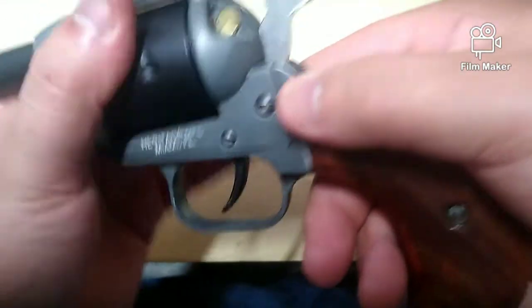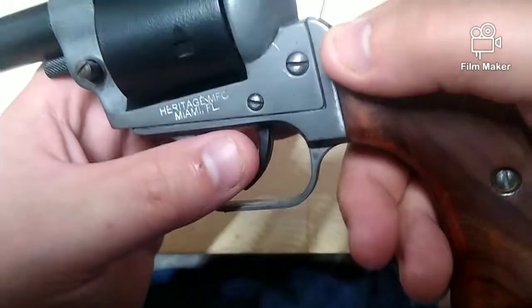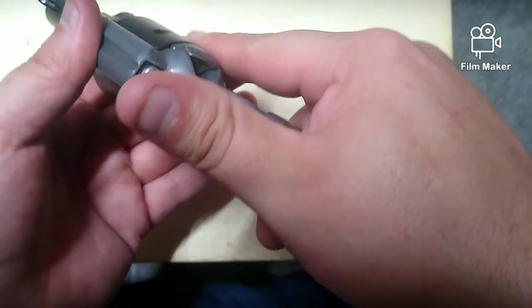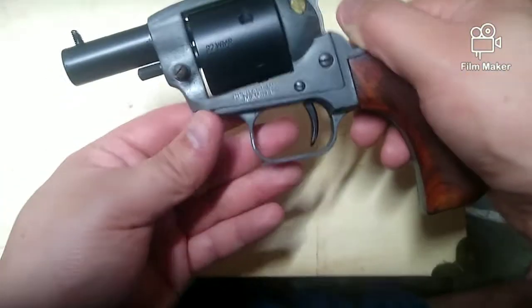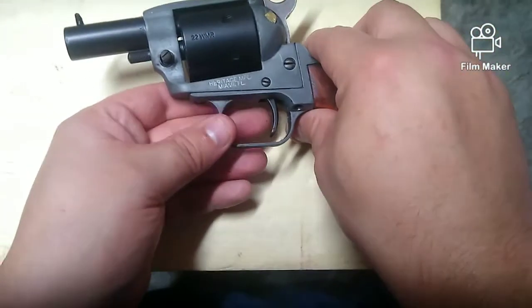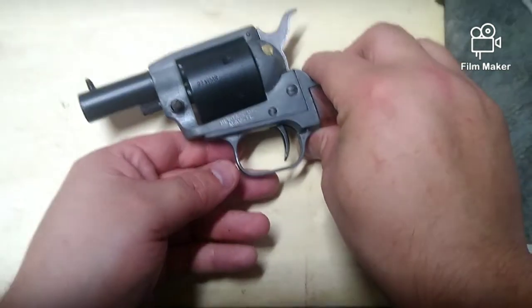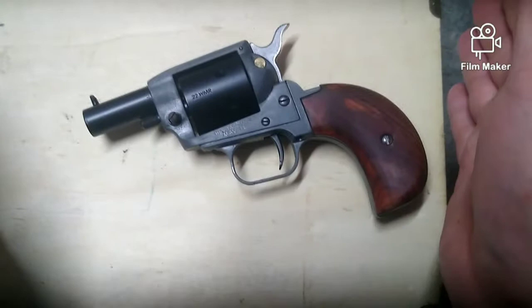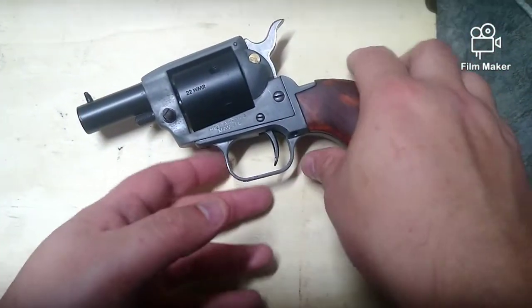I guess this has really turned into a review of Steel It itself as a refinishing product. But if it's as tough as they claim — being used for off-road racing and essentially getting sandblasted every time those guys go out — I have high hopes for it. I really do.